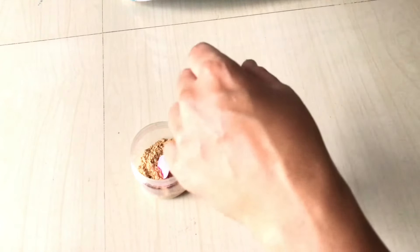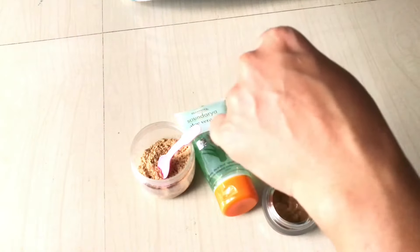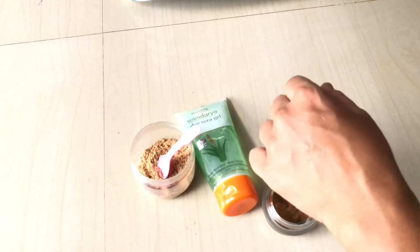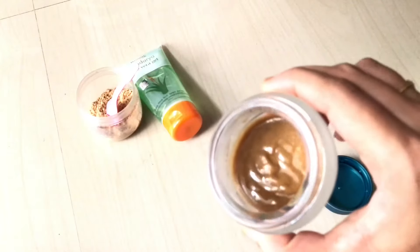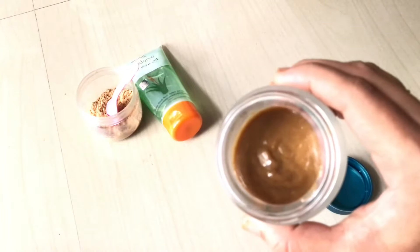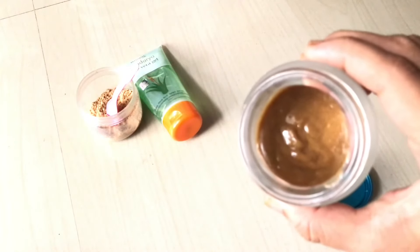You can see that it got easily absorbed into the skin within a few minutes. The DIY night cream is ready and you can store the cream for one to two months in a dry place.